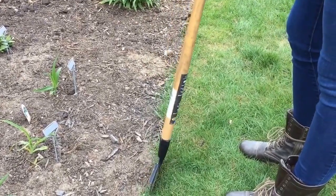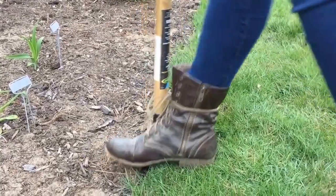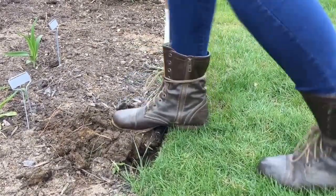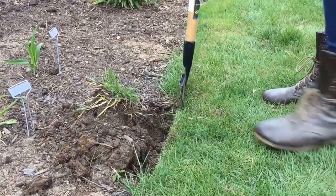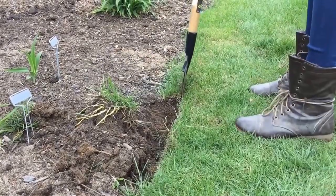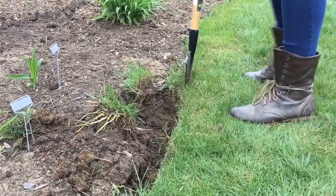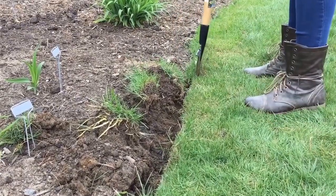So I'm just going to start right here — slight angle — and just push it right in. I always have to hop on it because the soil sometimes is really hard, and you just keep doing it. And sometimes you have a curve, so you just do a slight curve. You see people that have nice curved garden beds — you can do that, or make them straight, make them at a 90-degree angle. It's your garden.